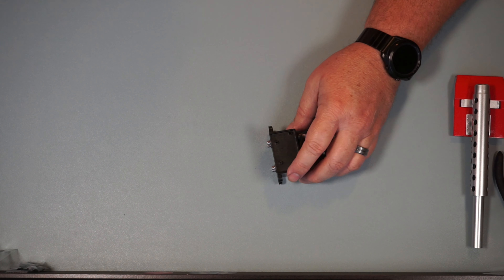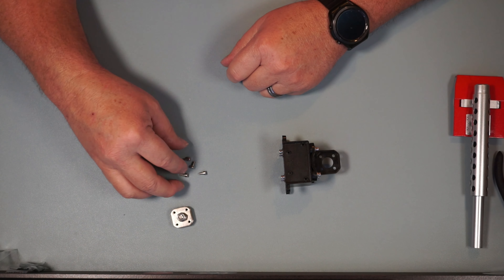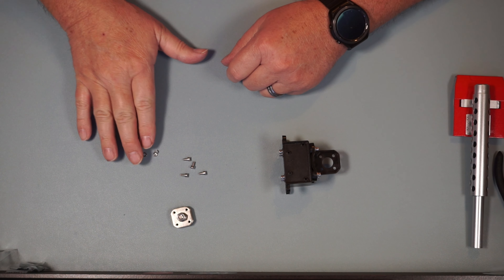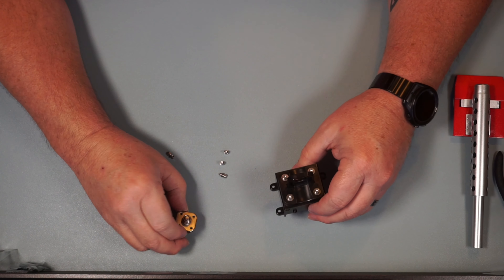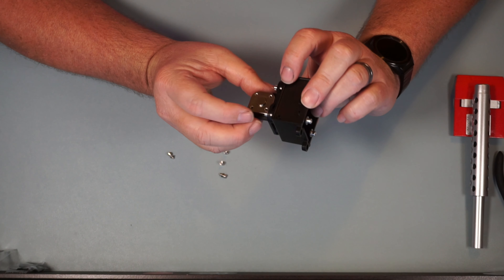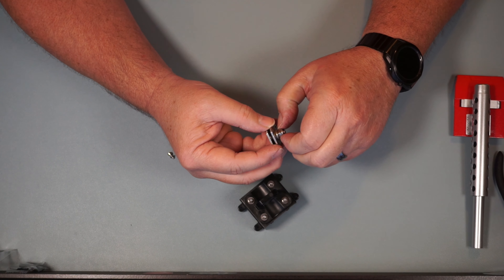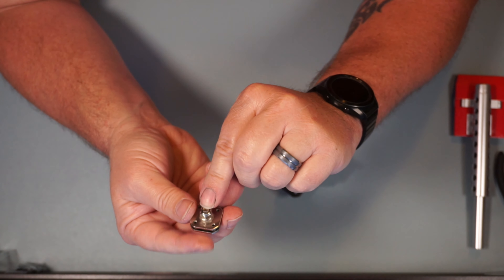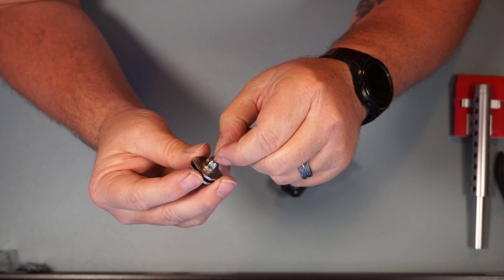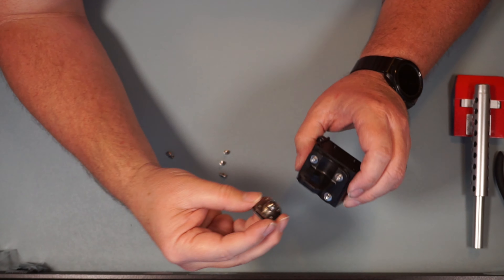Snugging these down — those lock washers will keep these from backing out. That was the end of Step 7. Moving on to Step 8. We've got TR246, four PM3 by 6 screws, and four more TR249 lock washers. Pay close attention to the orientation: the top and bottom edges are flat, and the left and right sides are rounded — the flat sides go on the sides like this.